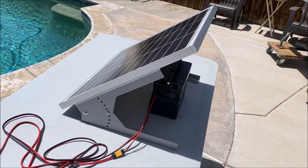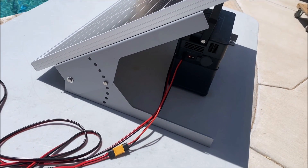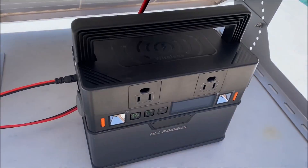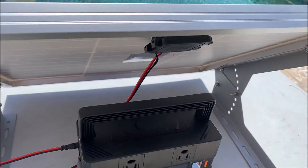One of the coolest things about this solar panel kit is that it comes with the angular tilt mount, which creates a nice shade right behind it. So you can place the device you are charging away from the sun.